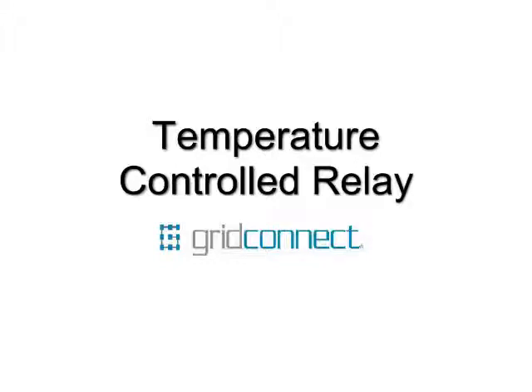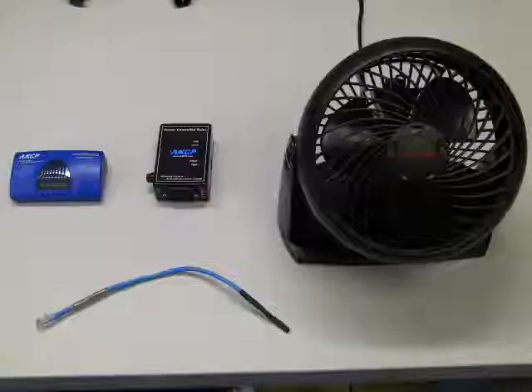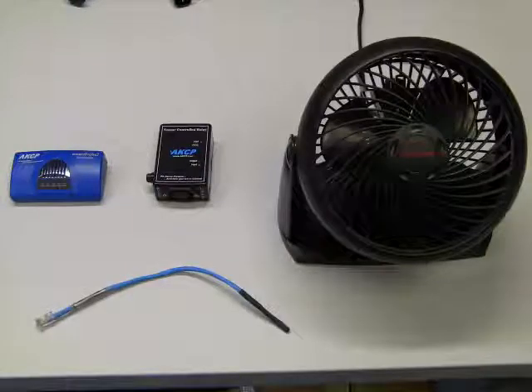This is Jonathan from GridConnect, and I'm going to be showing you an example of a temperature-controlled relay. The parts you need are a Sensoprobe 2, an AC relay, a temperature sensor, and we'll be using a regular fan.